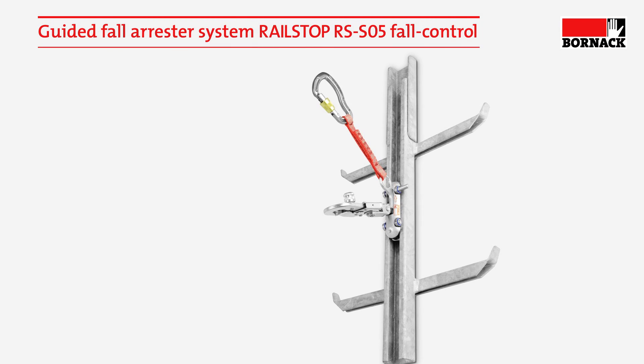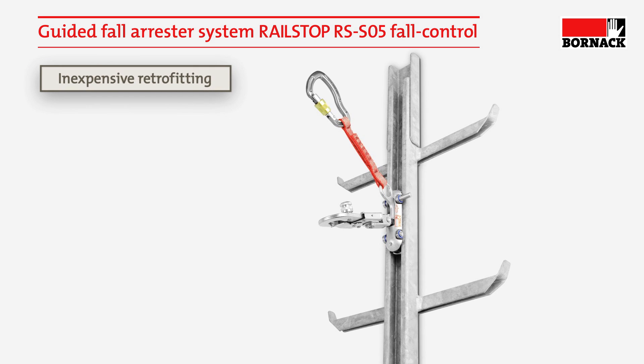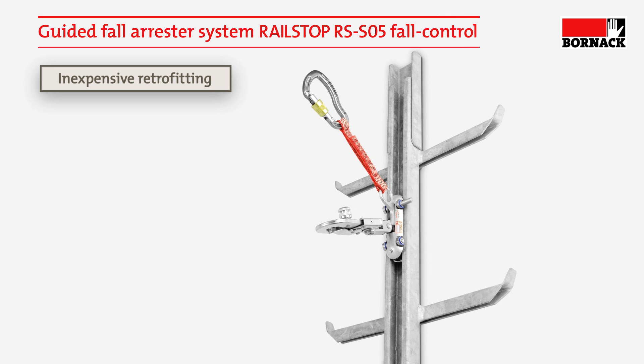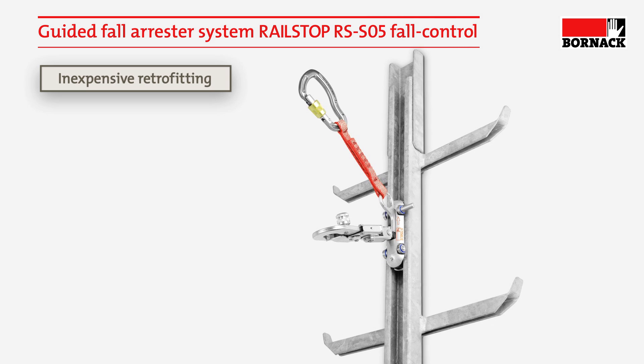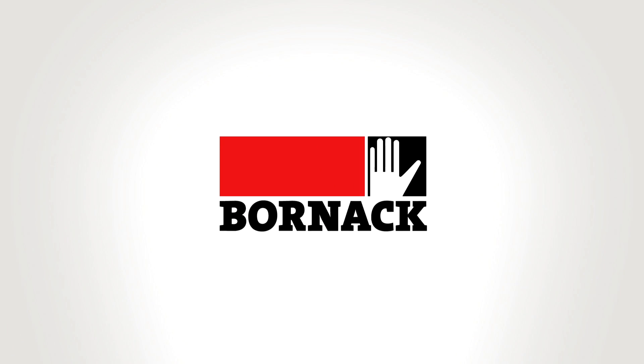The RailStop RS SO5 can be inexpensively retrofitted to existing Bornak fall arresting systems or rails with the same profile. Bornak. Auburnbleiben.